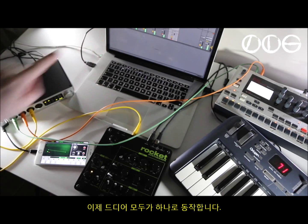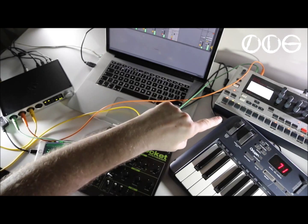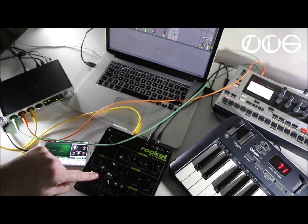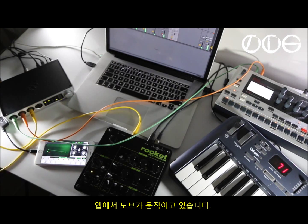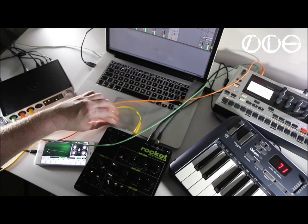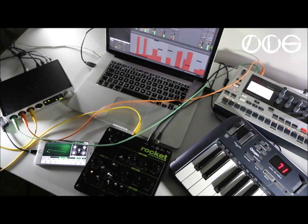And now you're hearing everything playing at once. The CCs are going to the app as well — the Mono Machine, the iPhone, the Rocket. And now you can see the knob moving on the app. There's the audio clips.